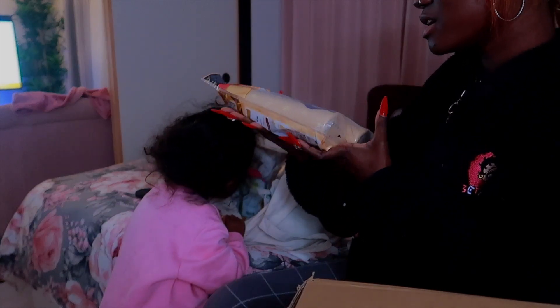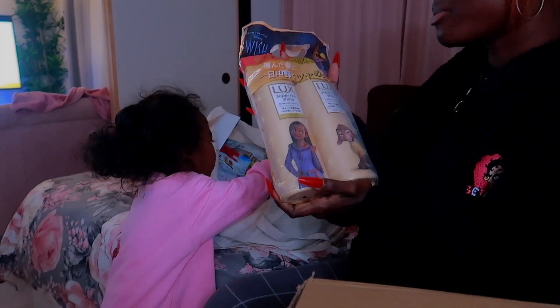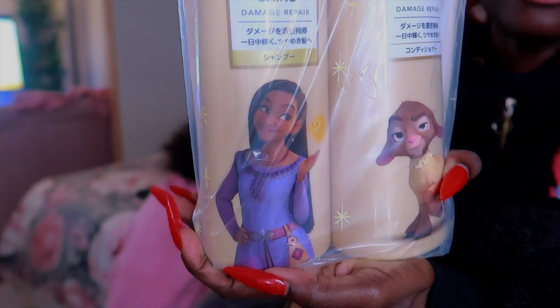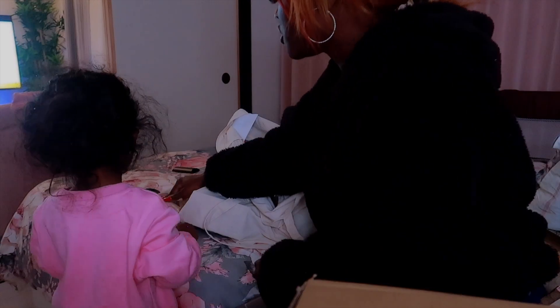The next thing I pulled out was this Luxe Prashine Damage Repair shampoo and conditioner. To be completely honest, I picked it up because it was really cheap and there was a little dark screen character on it — so cute. Shampoo to wash your hair.